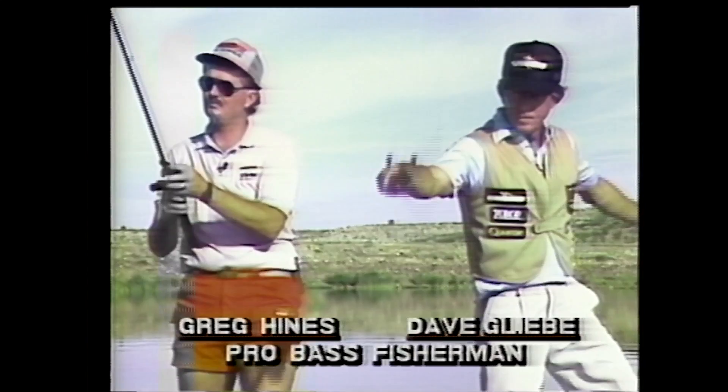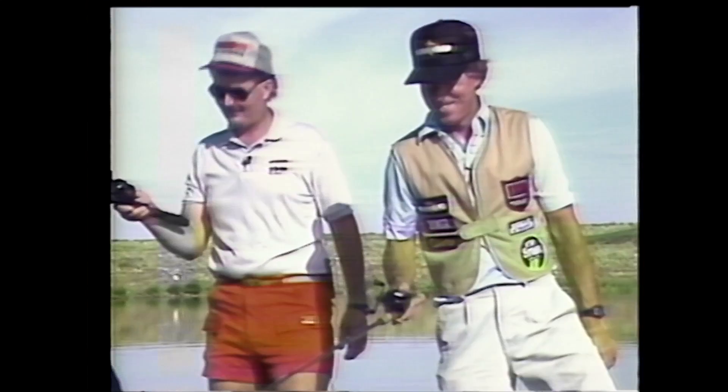Hi folks, I'm John Shaw. Last week Greg Hines and Dave Golibi were teaching us the fine art of fishing. Dave was showing us his great flippin' technique, and Greg was showing us his great wealth of knowledge.